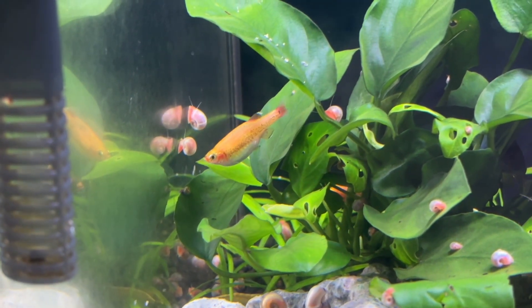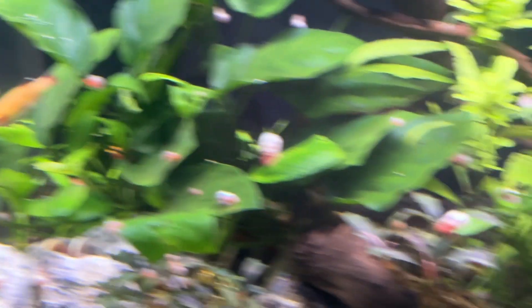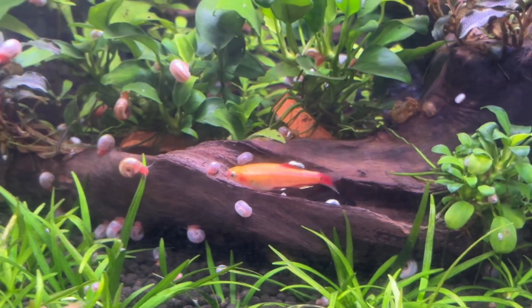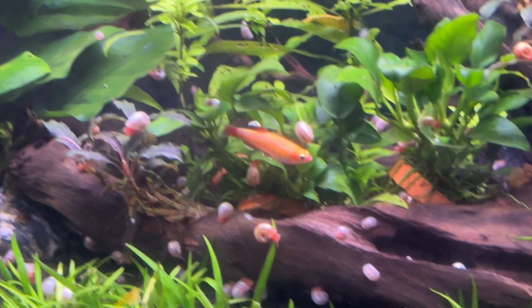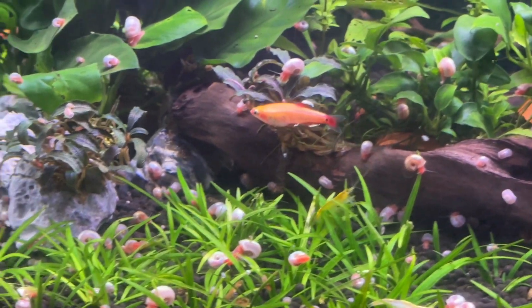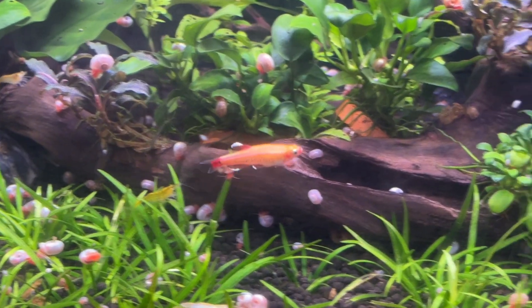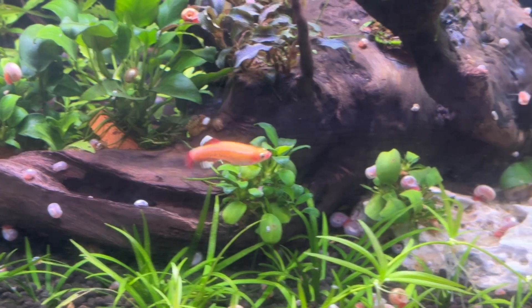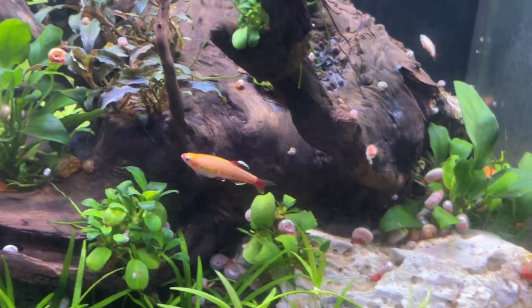By regularly cleaning your filter you're not only improving water flow and overall performance, but you are physically removing organic material before it has a chance to decompose and release ammonia, which will eventually turn into nitrate. Personally, I deep clean my canister filter on my 40-gallon tank once every month, and I squeeze out the sponge in my other filters and flip their filter floss to new cutouts every month too.